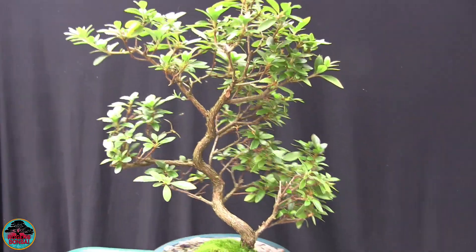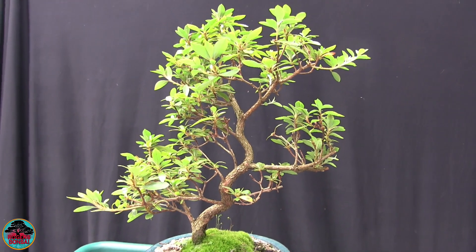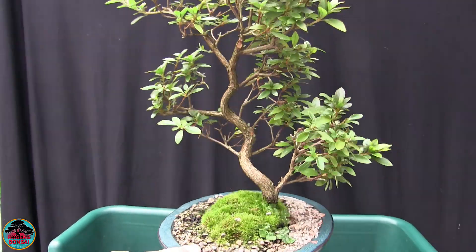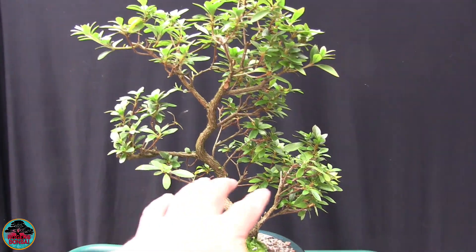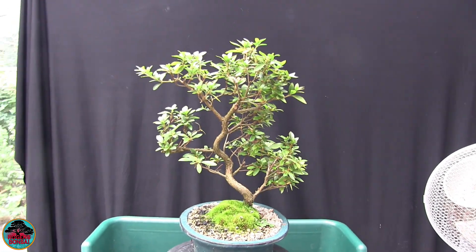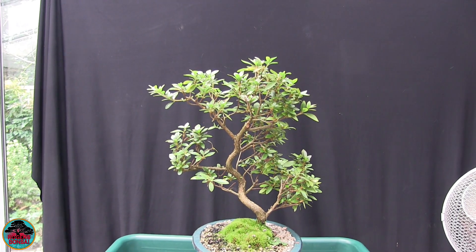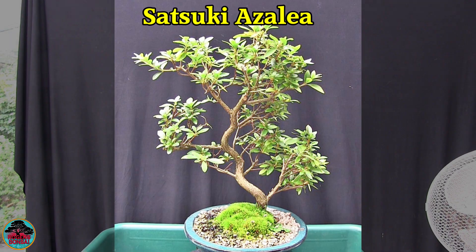Still yet to decide on the front on this. I don't like the fact that the top of the tree slopes away — I like them to come forward. So if this is going to be the front, we need to thicken up some parts here, although I do like to see the trunk. I'm happy with that; it's had quite a trim this year and we did get a few flowers.